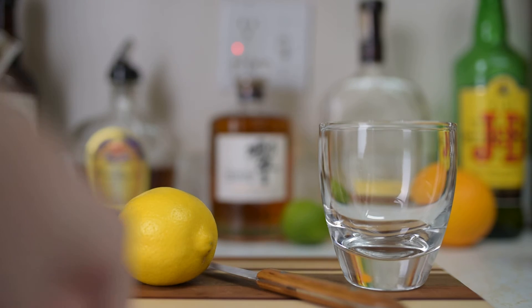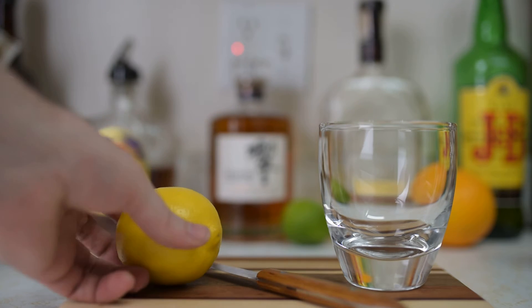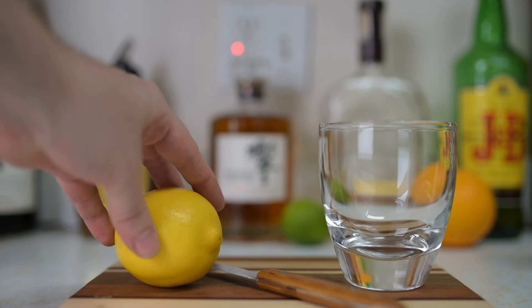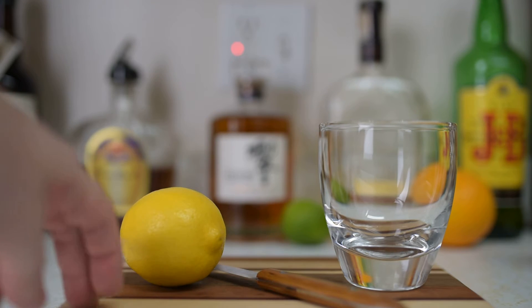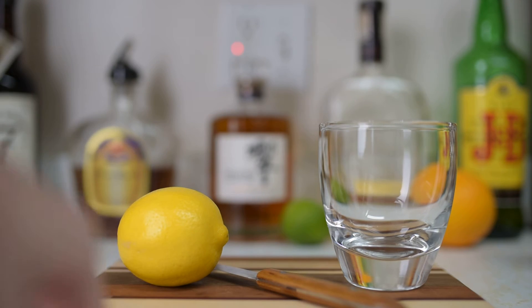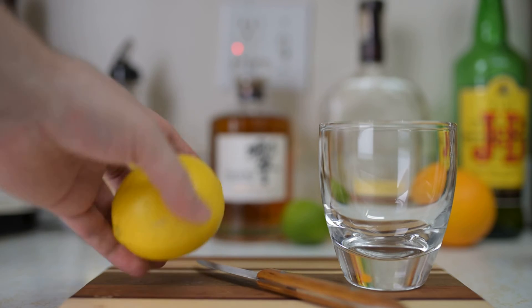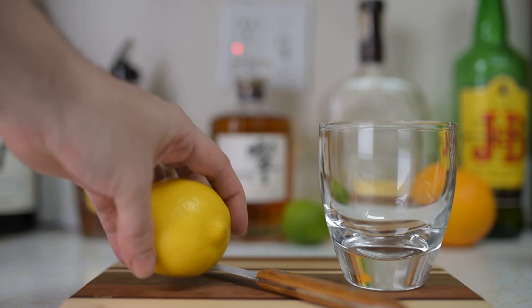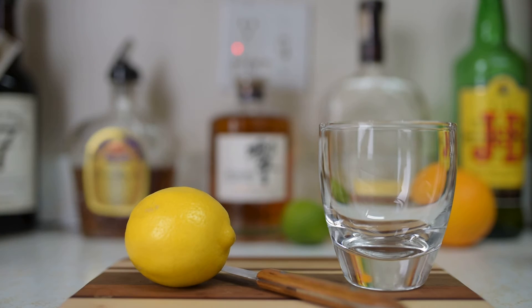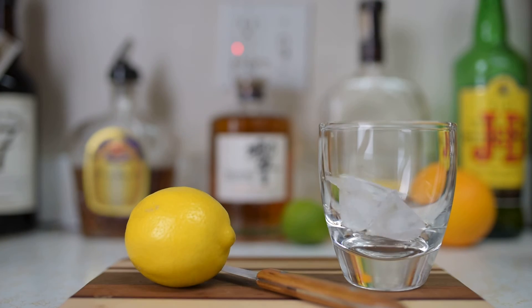First of all, you want to wash your citrus fruit. There are pesticides on citrus, and there are also very tiny bugs that can live on them — lemons and limes especially. It has to be clean because this is going into the drink, and the thing we're getting is in the rind itself, in the skin where the oils are.